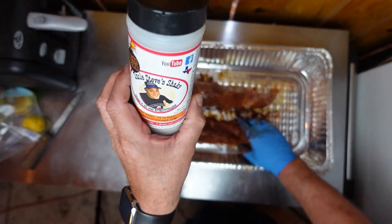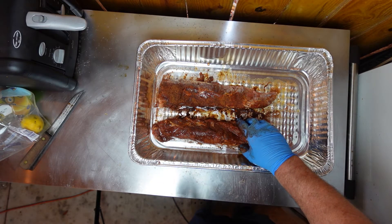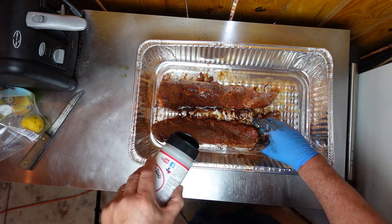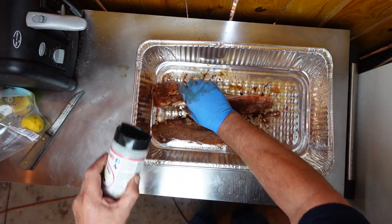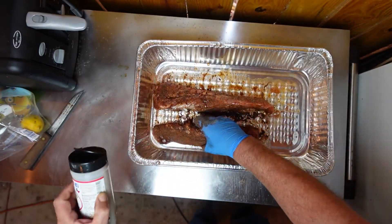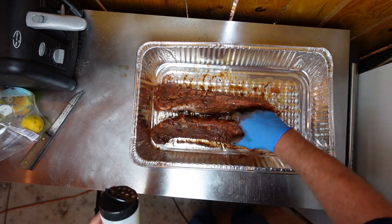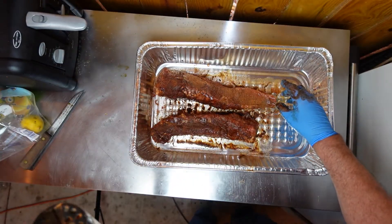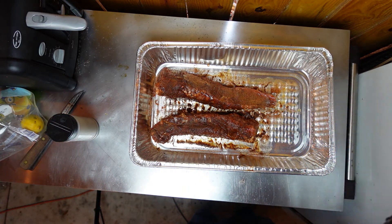Well, here's what we've done. We have Uncle Steve's Smoke Bomb. We have just moderately sprinkled Smoke Bomb over the top of these two pork tenderloins. Let's move over and we're gonna put these on the grill.